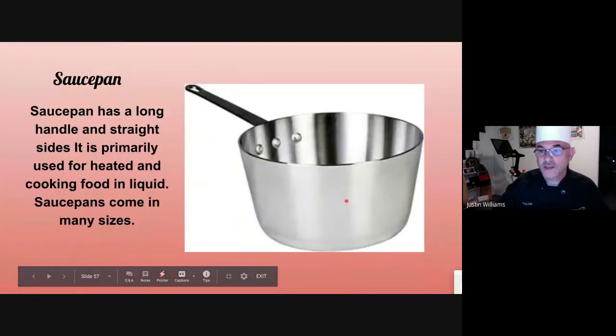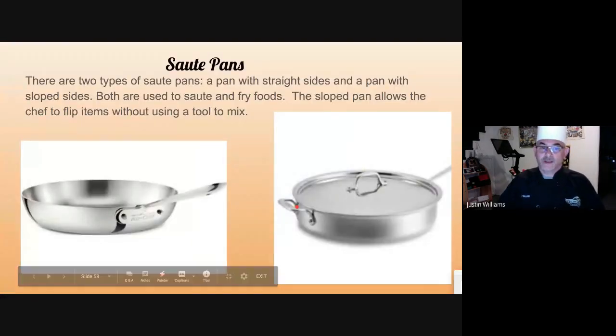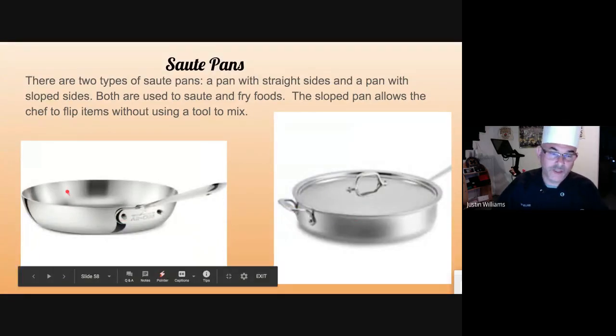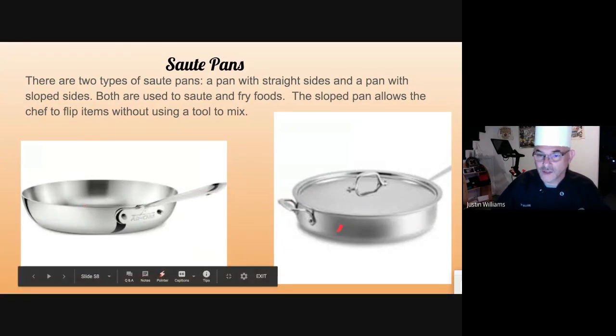Sauce pan — used for many different things, primarily for sauces on top of the range. Sauté pan — these are both sauté pans. One has a straight side and one has a curved side. The curved side is so you can toss things without having to use a pair of tongs or a chef's fork. The straight-sided one has flat sides straight up and down, and those are great for pan frying on the range top.